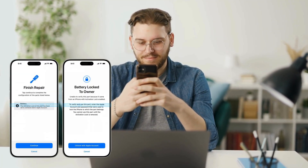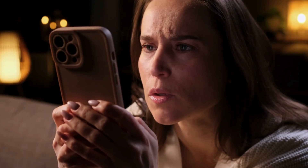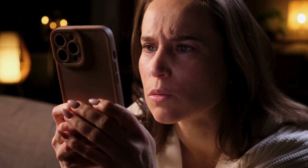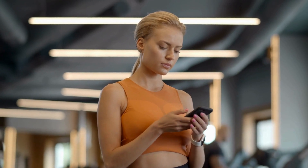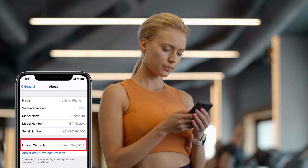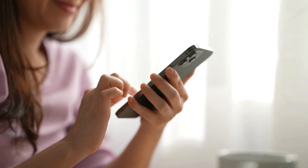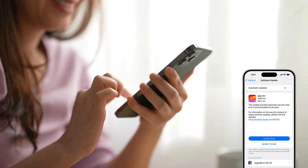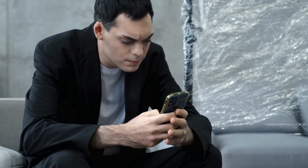Here are some more alternative ways to legally remove the battery lock to owner restriction. If you find yourself stuck with this issue, it's essential to know there are legitimate methods to tackle it. The first step is to check if the device is still under warranty, or if the original owner can assist you. Often, reaching out to the manufacturer or authorized service provider can offer a straightforward resolution. Another often overlooked approach is ensuring your device is up-to-date with the latest software updates. Sometimes these updates address issues related to device locks.